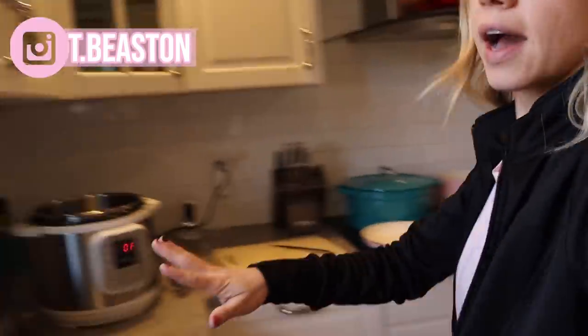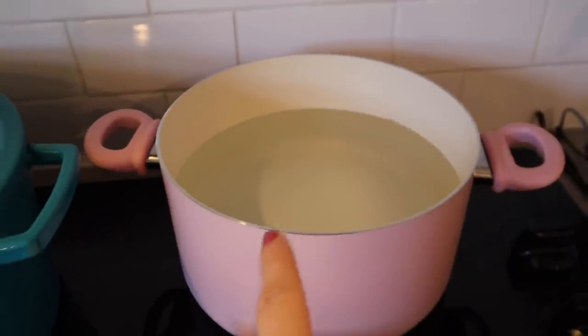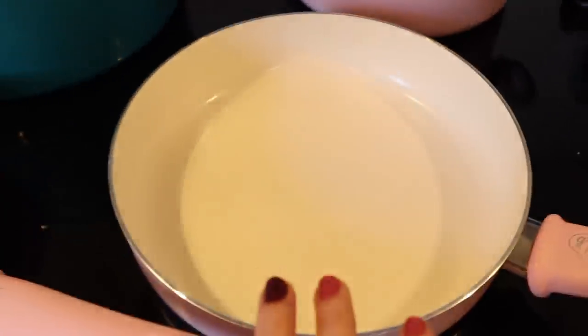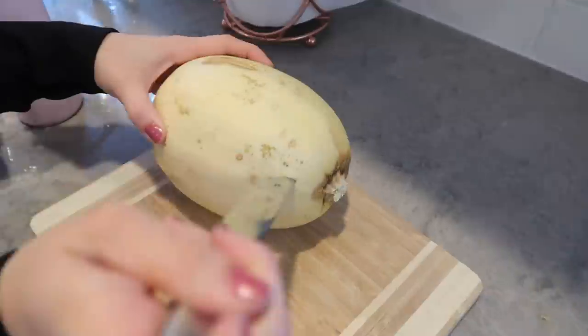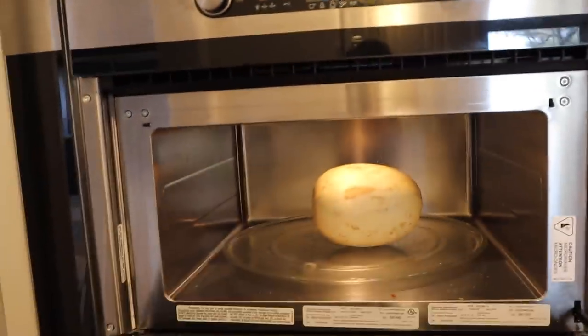All right, it is 1:32 when I'm starting the actual cooking process. Here's what I have out: I have my crock pot, my instant pot, water for hard boiled eggs, I'm going to be cooking some turkey, and I just microwaved my spaghetti squash so that it's easier to cut. I'm going to throw that in my instant pot right now to start.